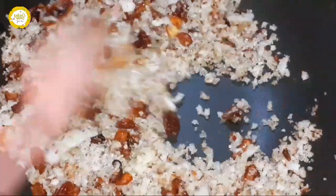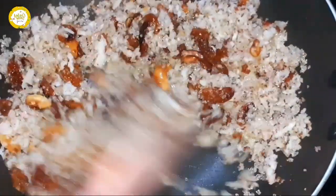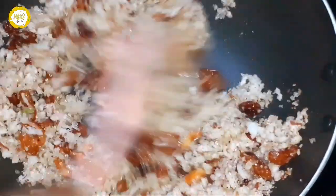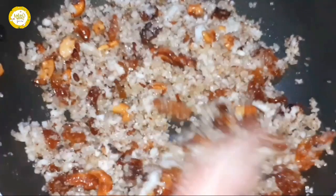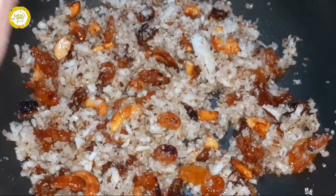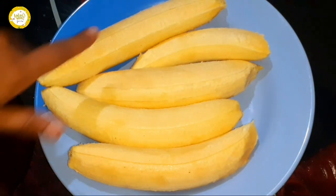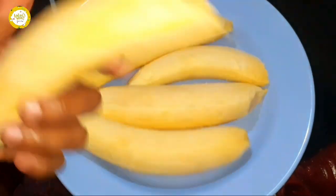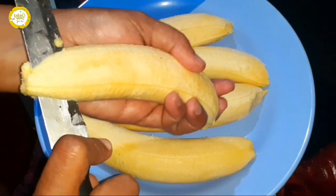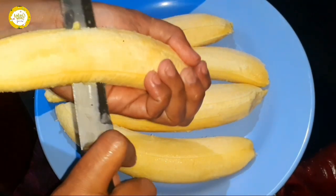I will add a roast steak. I will mix it with panchasar. 2 tablespoons of panchasar, 1 pot of panchasar, 4 tablespoons of panchasar.